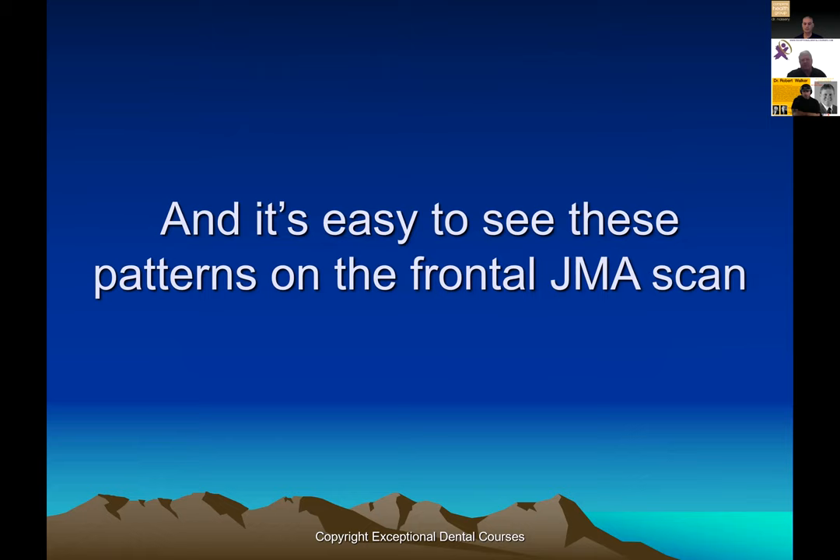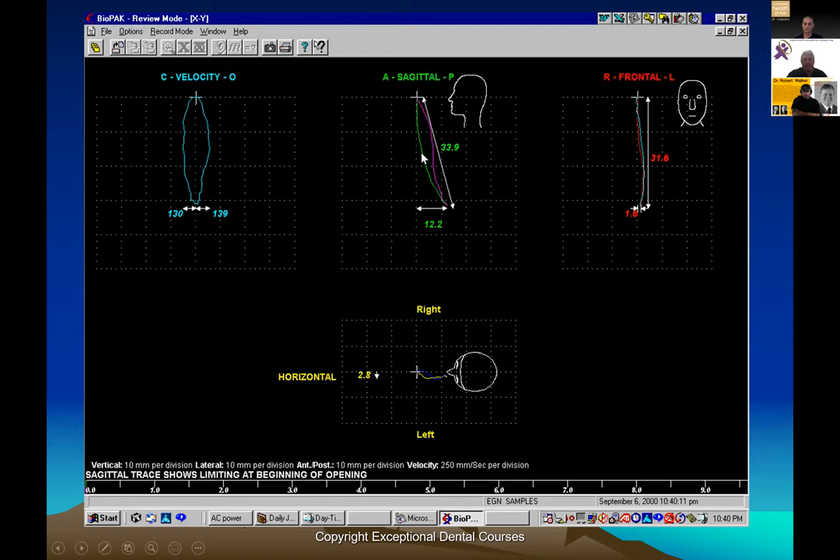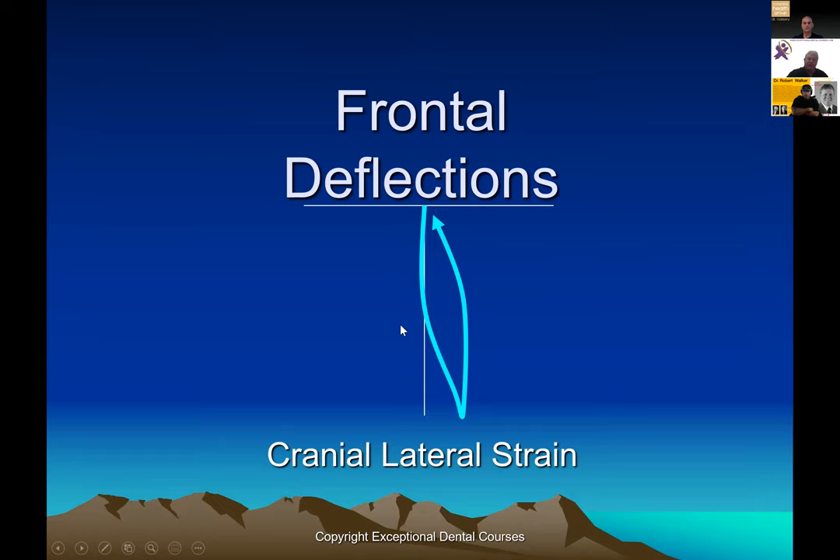I've never seen a TMD case that didn't have this pattern and this dysfunction. We see it on skulls where the back of the occiput is shifted off one side compared to the front. You see it on patients where the mandible is over here and the maxilla is over here. You see it in the nostrils. You see it when they open and close and have to shift their mandible back to fit it. We see cases open-shift to the side, close-shift back to the middle — that open-slide, close-slide pattern every time.